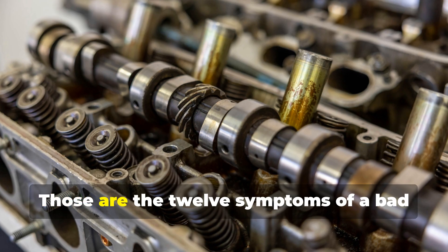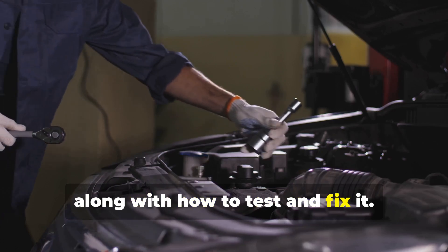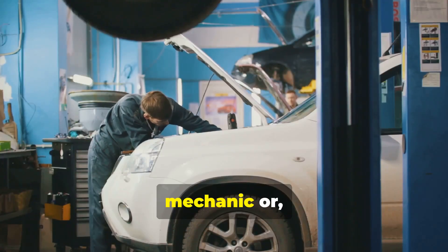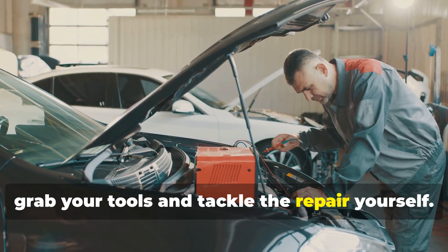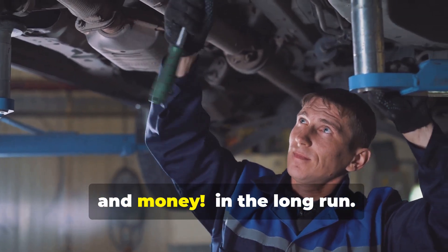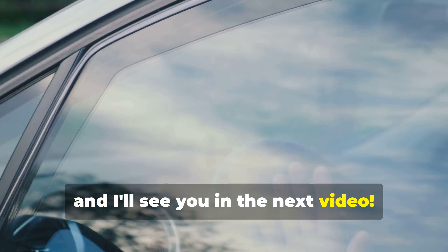And there you have it — the 12 symptoms of a bad camshaft sensor. If you're experiencing any of these symptoms, don't ignore them. Get your car checked out by a trusted mechanic, or if you're feeling adventurous, grab your tools and tackle the repair yourself. Remember, a little preventative maintenance goes a long way and can save you a lot of headaches and money in the long run. Stay safe out there, and I'll see you in the next video.